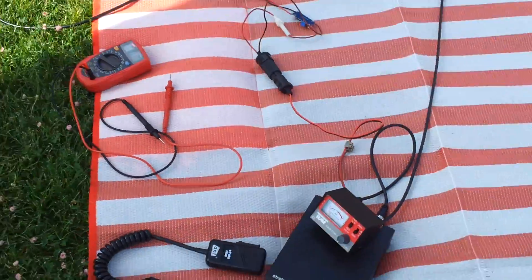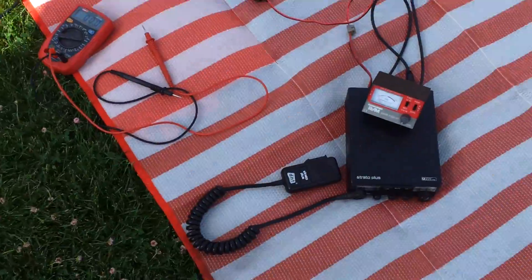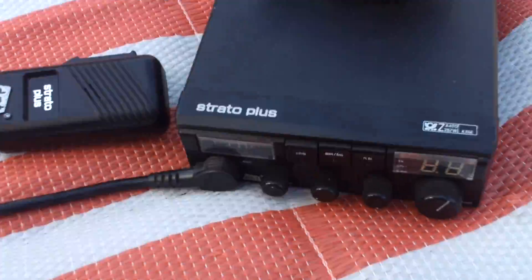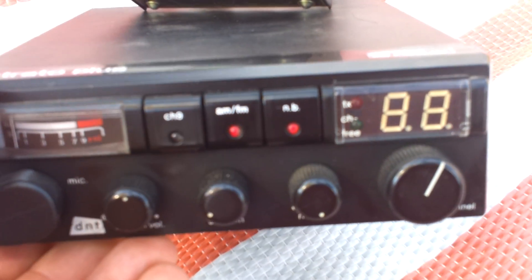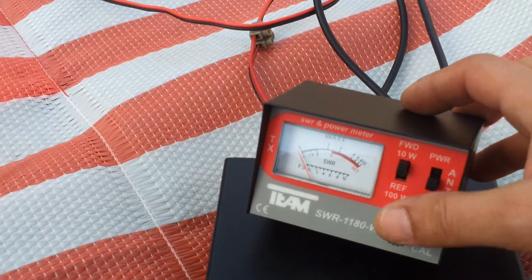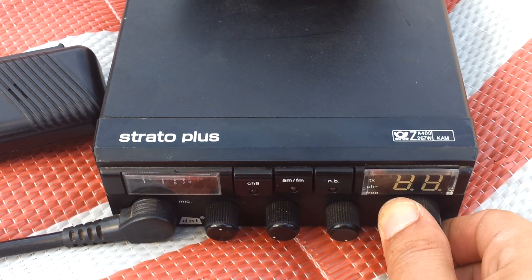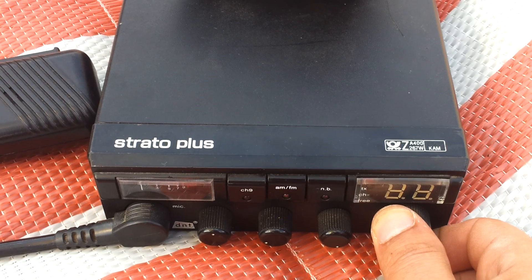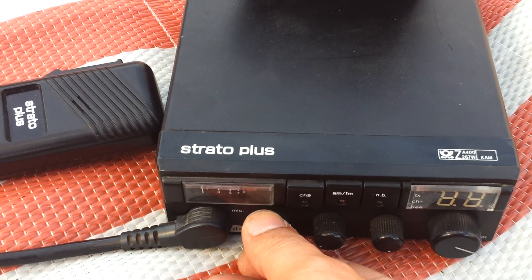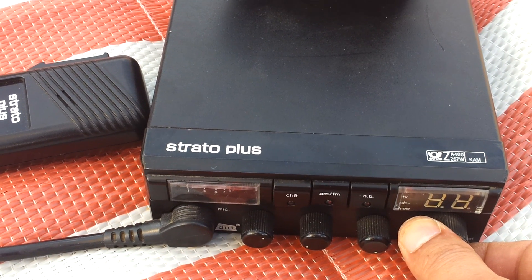And as you can see, there already is a skip from Deutschland coming in.